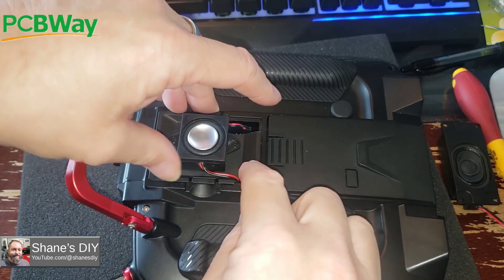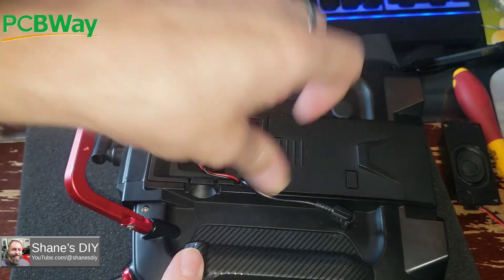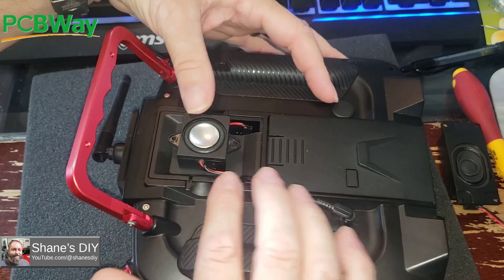I'll plug that in, get it lined up — snaps right on. Using the radio and holding it, I haven't noticed that these bug me. Obviously that speaker could get dinged a little bit because it's exposed, but they're really cheap.